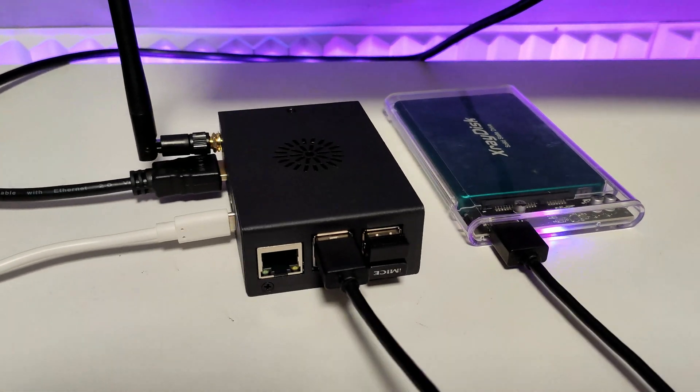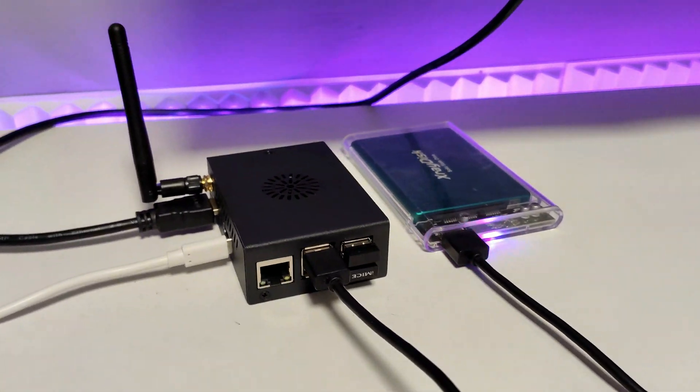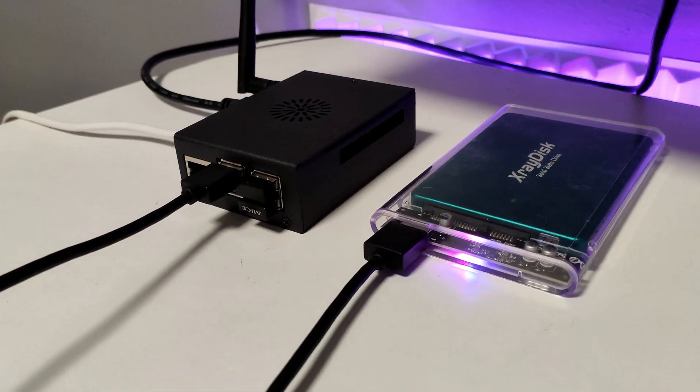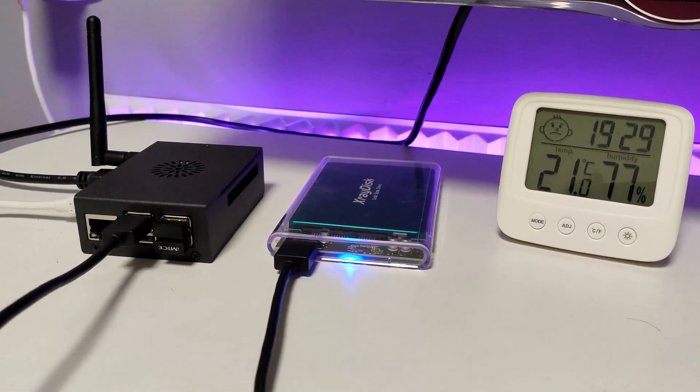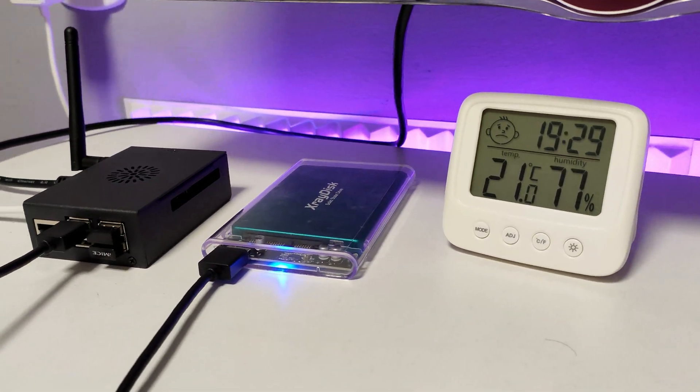Na tela então temos a placa Orange Pi 5 Pro já com a sua case de metal e ao lado eu tenho ali meu HD SSD com os jogos de PlayStation 2, entre outros games que eu uso nesse HD externo para ficar mais fácil.